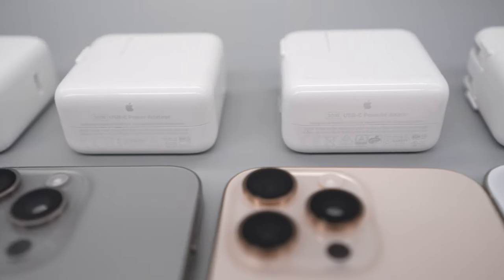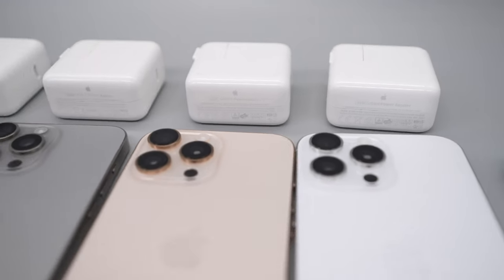I am back at it again with another battery charge test, but this time we have the iPhone 16 Pro Max versus the iPhone 15 Pro Max. I'm going to have two of these devices testing out the MagSafe versus the 30 watt charger. The reason I'm using the 30 watt — if you watched part one, my previous video — you can see that the 30 watt is the one to get. I recommend that one.